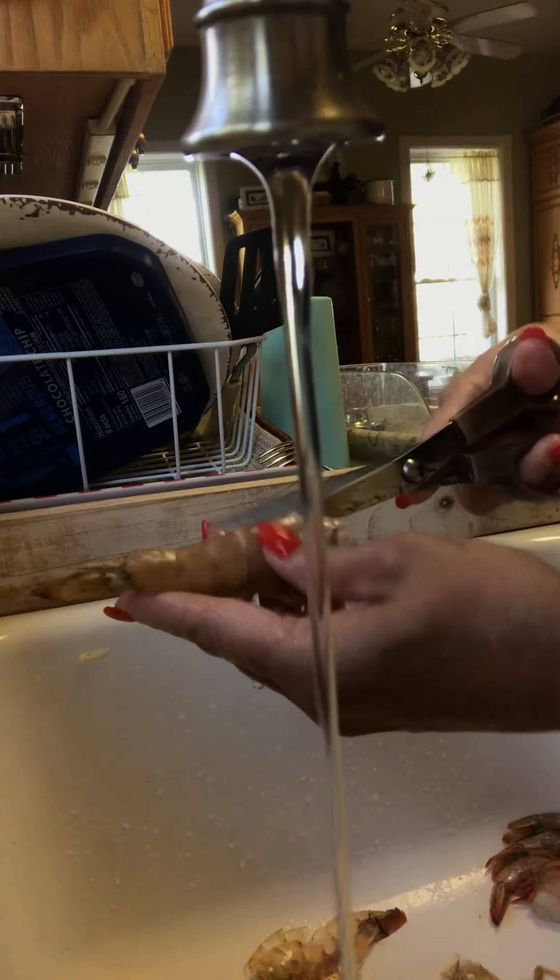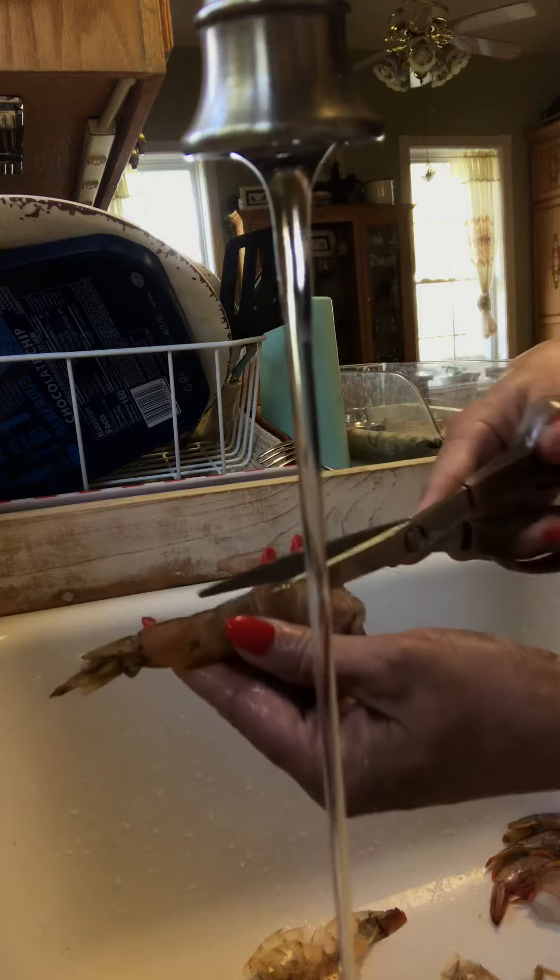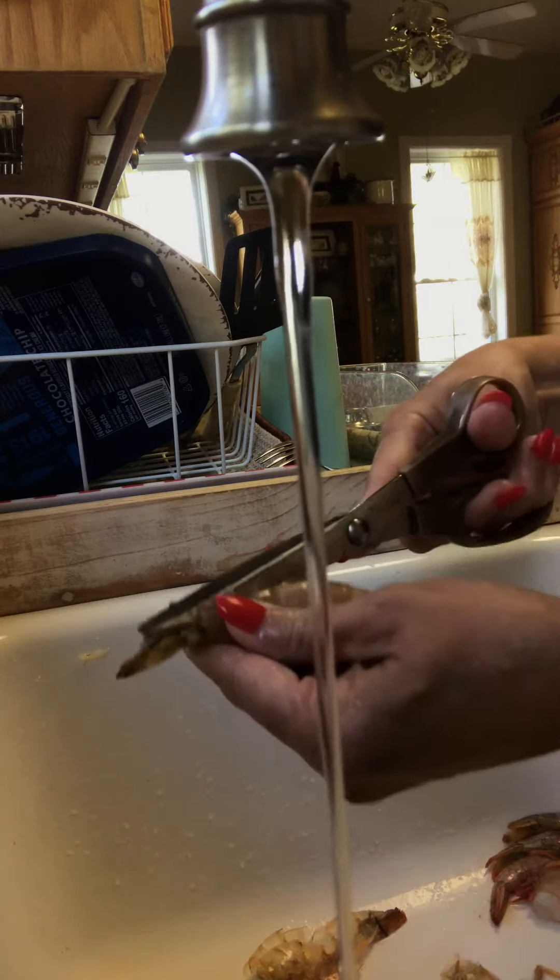I take scissors, I go down the middle in the back — not where the legs are, down the back — all the way to the tail.